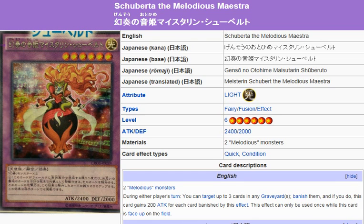Yu-Gi-Oh! 101 Card Review. Here to review a card that is coming in Crossover Souls, February 14, 2015.